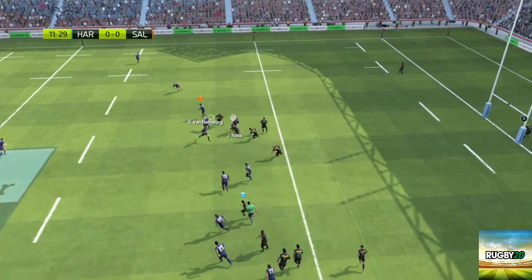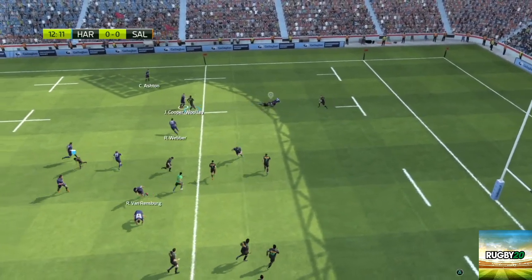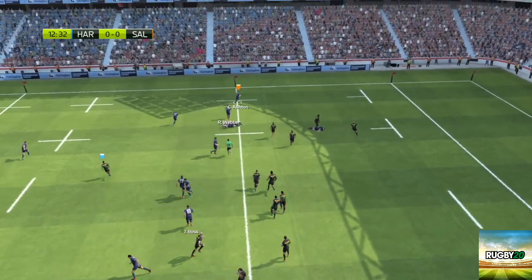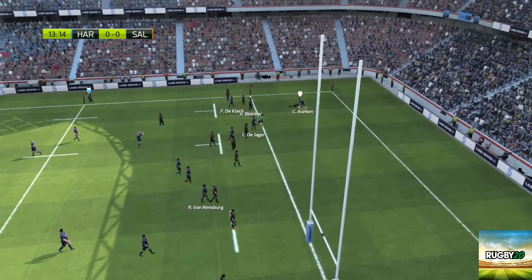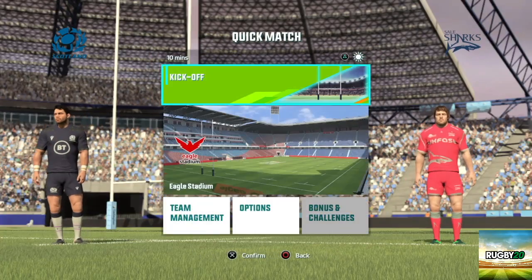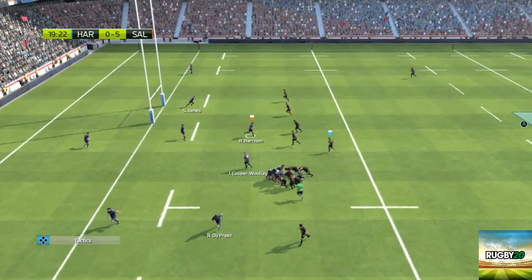Hi guys, welcome to our channel. We are Rugby Hounds. Today we are bringing you an honest review of the recently released Rugby 20. By the end of the video we will let you know if it's worth it or not. We have looked into different areas of the game such as rucking, tackling and the general feel for the game, and identified where the game excels and where it falls slightly short.